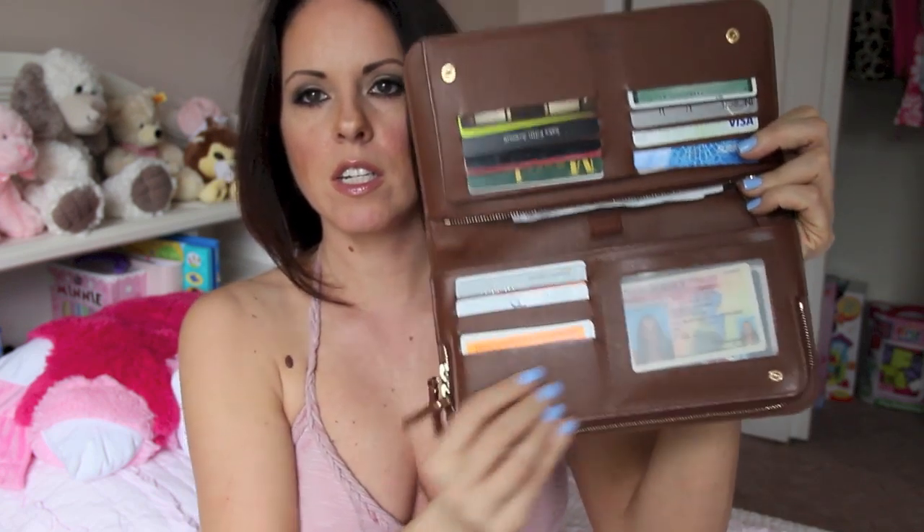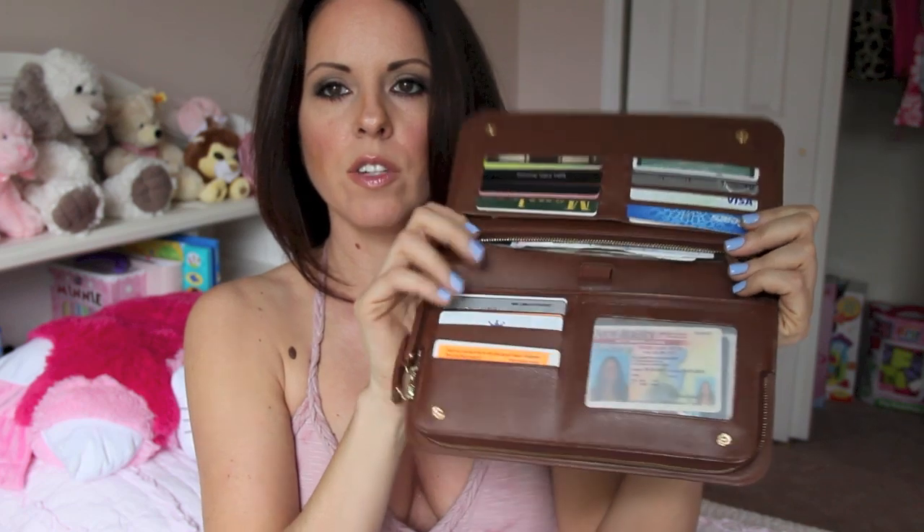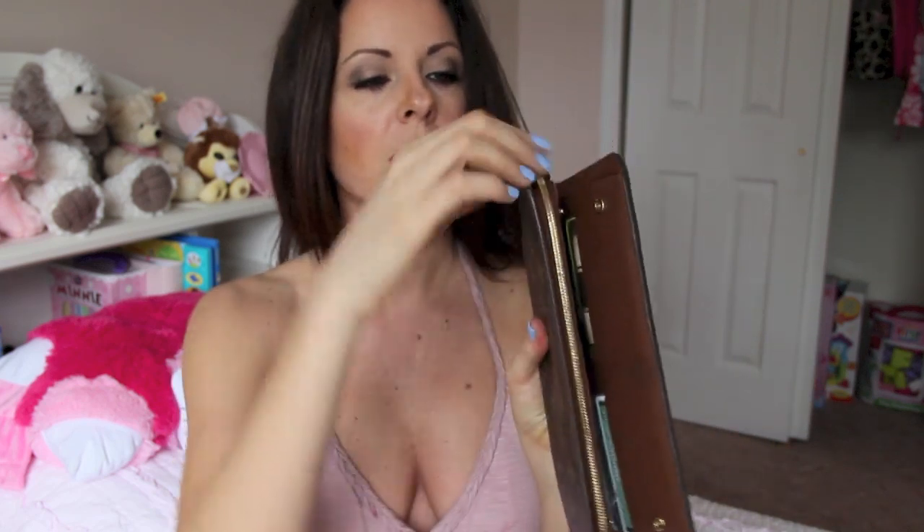It's got a space for my driver's license and then all of these credit cards. Now on this side in the back there is a zippy compartment, and this is where I put all of my change.